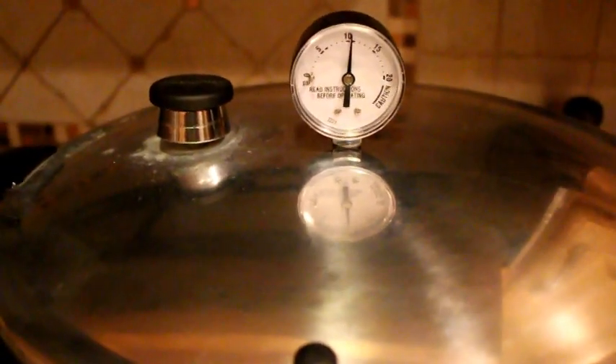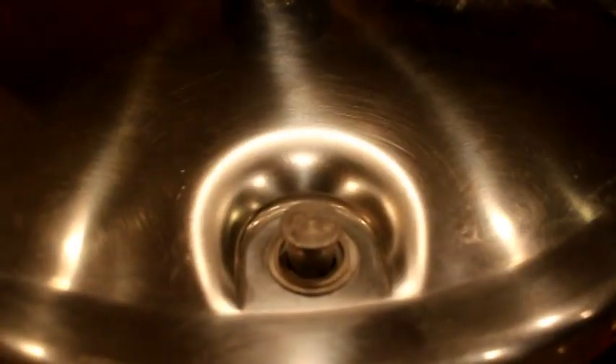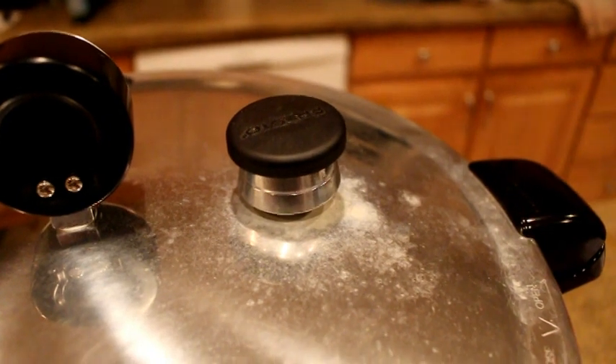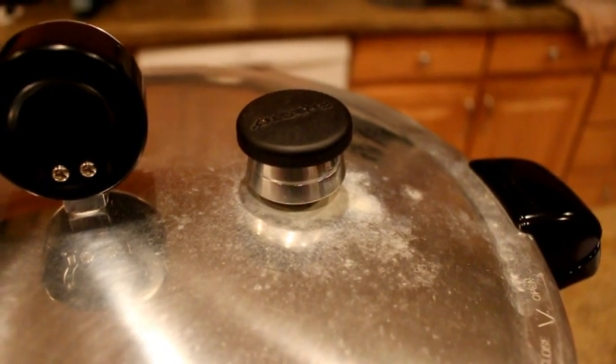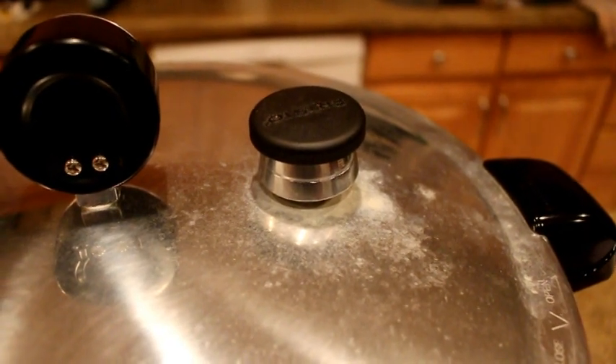40 minutes has gone by and we're going to remove the pressure canner from the stove so it can start cooling down. This is the pressure valve — as the pressure canner builds up pressure this valve comes up, and as it cools it drops down. When it's fully dropped down that's when we can take that weight off and then it will further cool. We wait usually another half an hour after that, then we gently twist the lid but don't pull it completely off. We let it cool some more and then we lift the lid completely off and let the jars cool down.